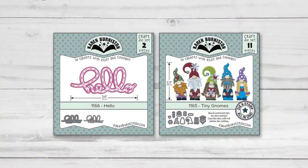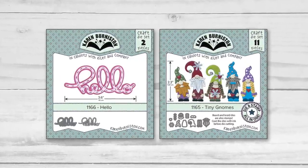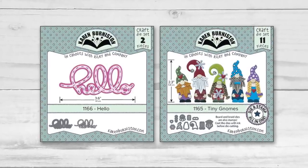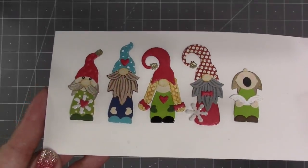The script hello die includes a shadow die and you also have an optional stencil feature to add stitch lines to it. The new tiny gnomes is a die and stamp all in one — there is a stamp feature for the beard, mustache, and braids. These little cuties can be styled for year-round cards, but also as Christmas gnomes, and you can also make a bonus character: a Christmas caroler.